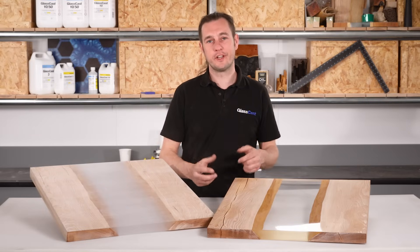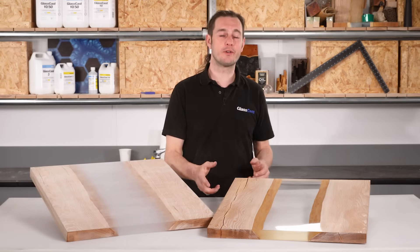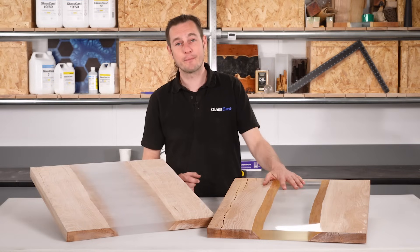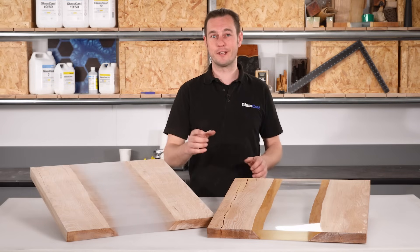I know how many people struggle with it just by how many customers we speak to in our technical support. In this video I'm going to be taking you through the whole process step by step, looking at the tools, the materials and the technique to overcome classic problems like a dull finish or that shiny finish that still shows swirls and scratches. Whether you're trying to get that perfect finish on a river table, a countertop, a casting or a jewellery piece, the information in this video is for you.